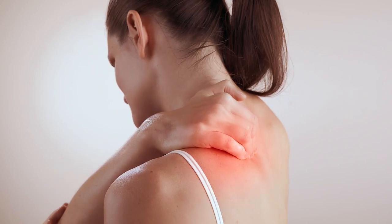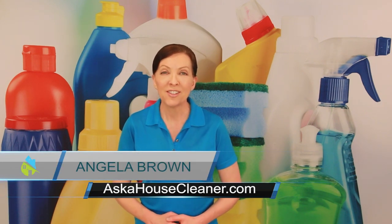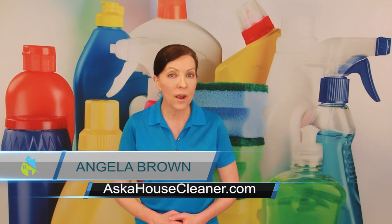How do you manage pain as a new house cleaner? That's a great question. I'm Angela Brown and this is Ask a House Cleaner — a show where you get to ask a house cleaning question and I get to help you find an answer.